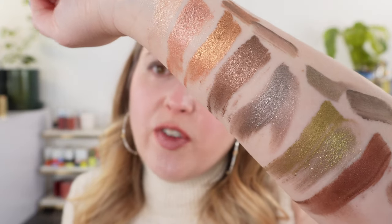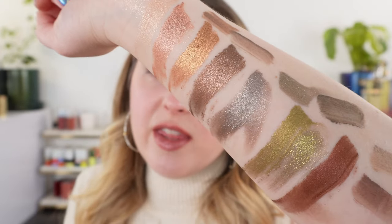I would love to know which color is your favorite from this new line and what you think about these — are you interested in them? Do you wear liquid eyeshadows? Please let me know down below in the comments. Thank you so much for tuning in, I hope this was helpful, and have a wonderful day.